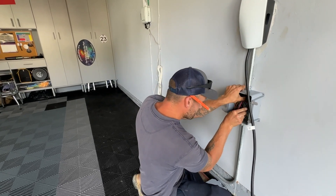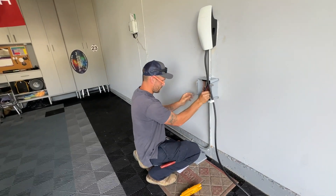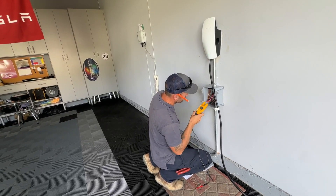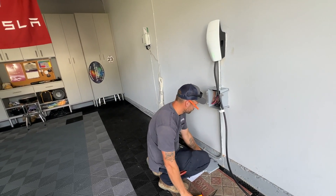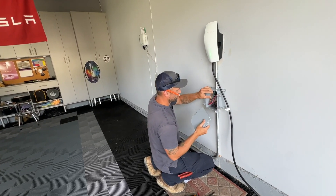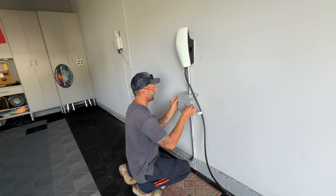So I have a 200 amp house. I have a stove, a dryer, two AC units, and then two chargers — and I'm safe.